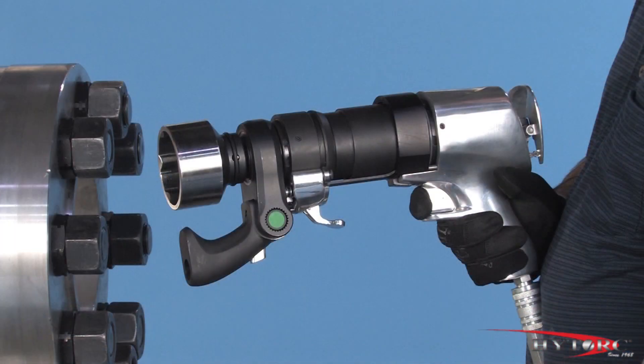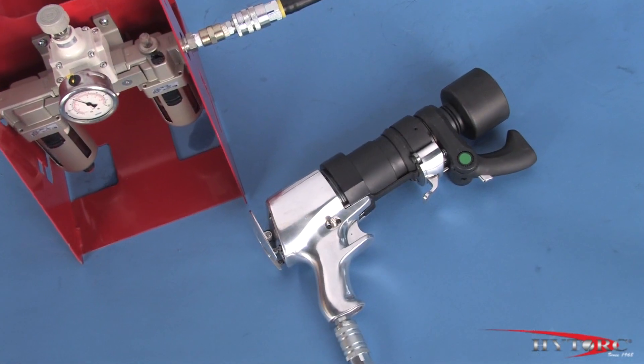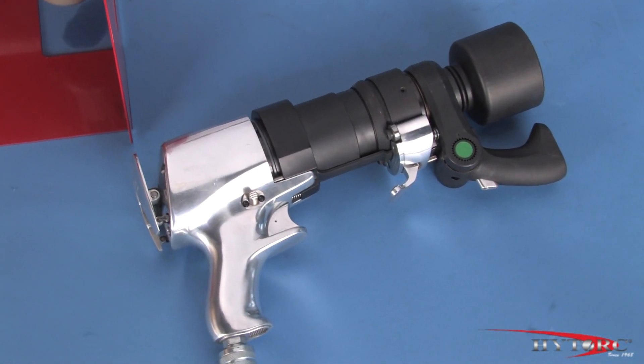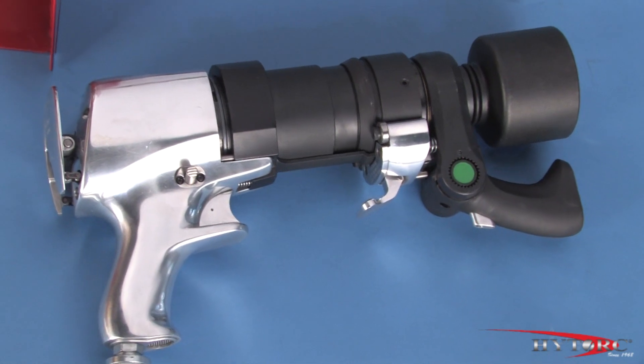And there you have it — the Thrill Gun, the fastest, most versatile pneumatic torquing tool on the planet. Please call your local representative and ask him for a demonstration on your applications and let you take it for a test drive.